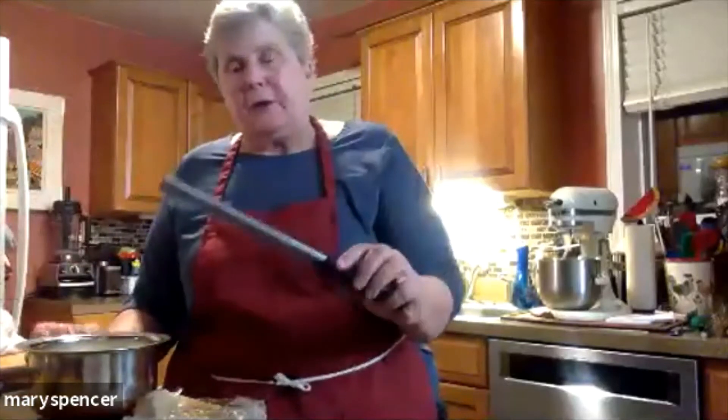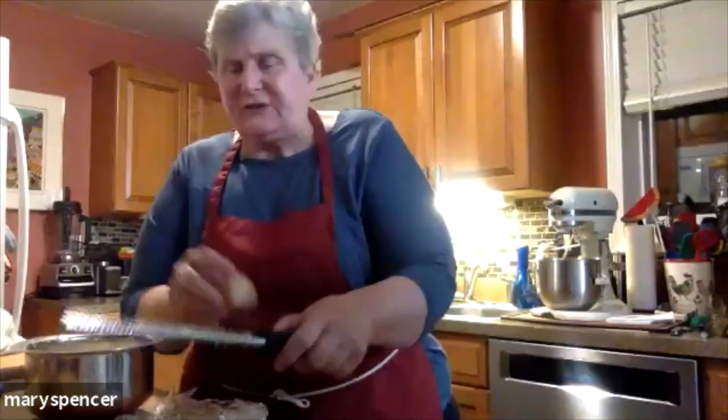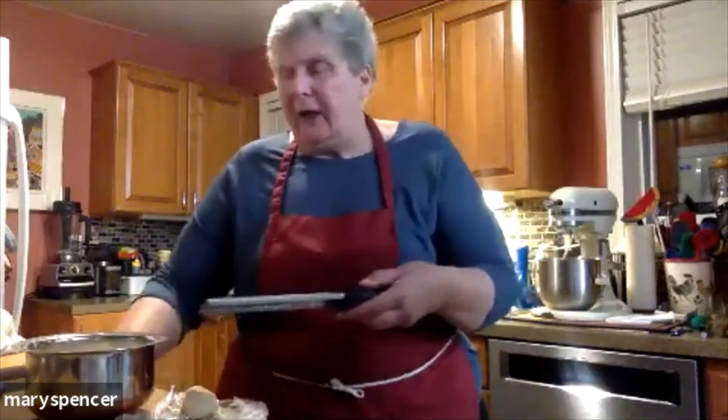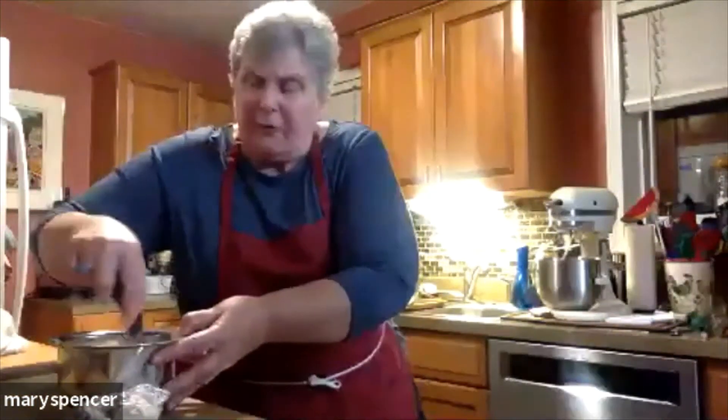So I'm going to take my little microplane grater and grate some ginger into my flour mixture — these are my dry ingredients. If you were going to do dry ginger, I would do just a little bit less dry ginger than fresh. It's going to give it the same flavor, but the fresh is certainly going to give it a lot more flavor. The microplane grater is an awesome piece of equipment. It works great for lots of different things — zesting citrus, Parmesan cheese, chocolate. So it's a great little gadget to have on hand. I'm going to take that ginger and stir it into my flour so it gets coated and isn't clumped.